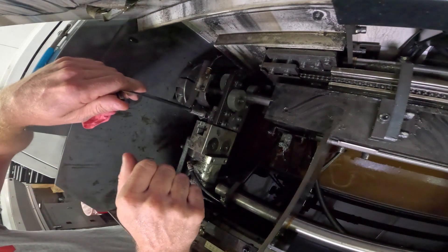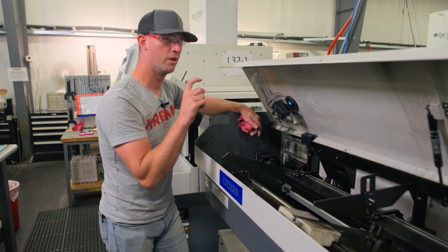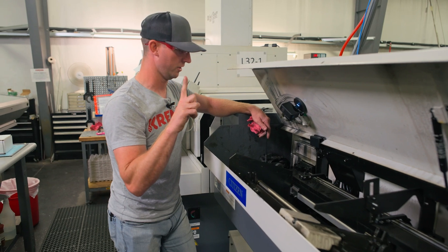Once you've got it there, you're good. Adjustment is counterclockwise to close it tighter on the smaller material, clockwise to open it up for larger material.